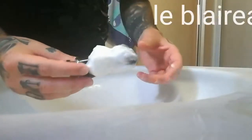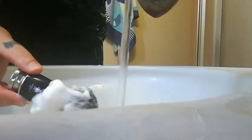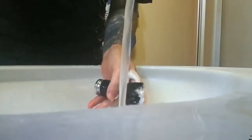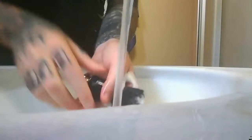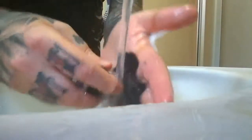Tout d'abord, pour le blaireau, il faut tout simplement déjà le rincer bien comme il faut, à chaud, au tiède. Avec ma main, ce que je fais, c'est que je presse comme ça entre les angles pour faire tomber les excès de savon.